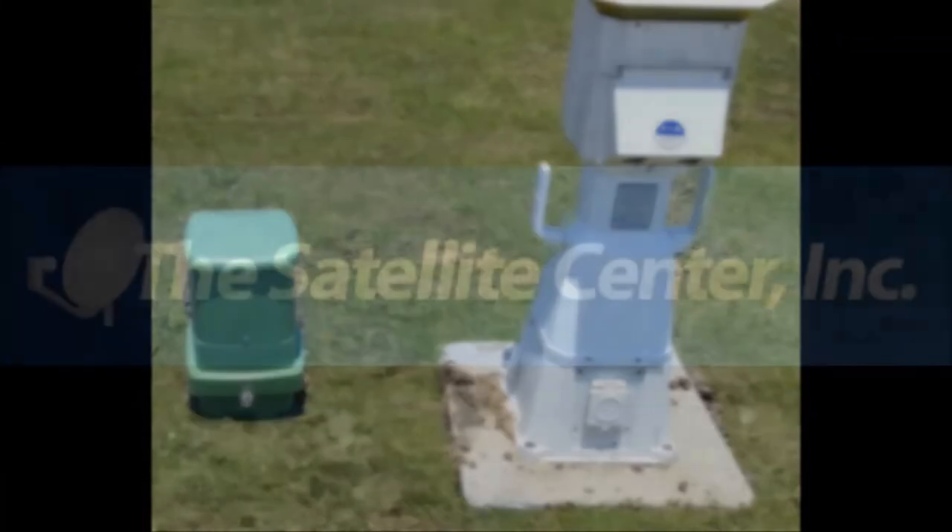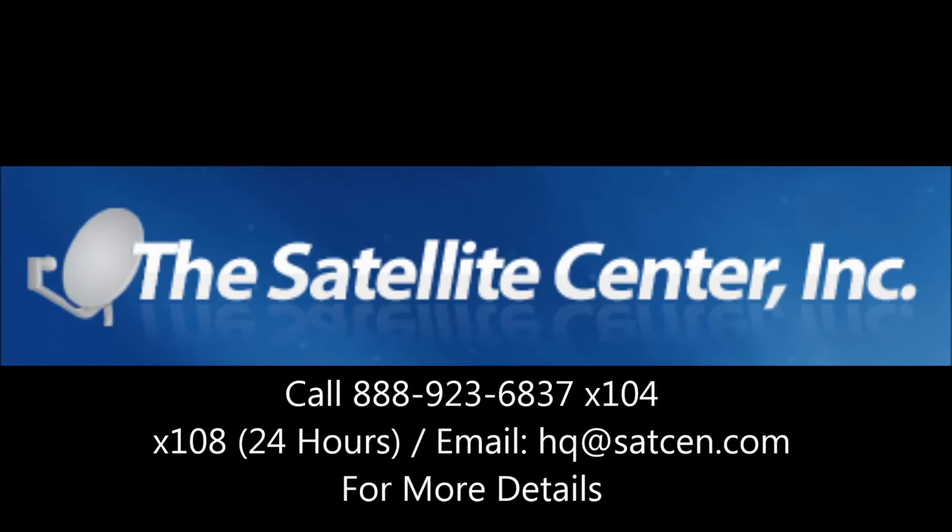Thanks for watching, and for more information or to get an economical quote for your park, please call or email us today. Thank you.